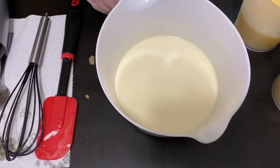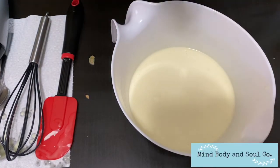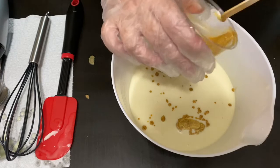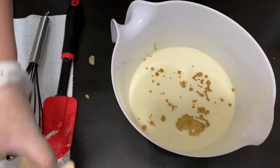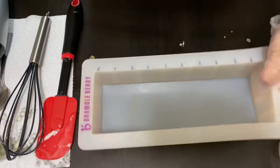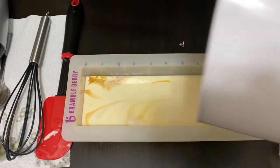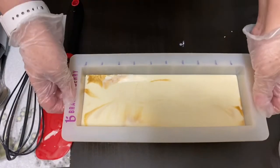Before I pour this into my mold, I'm going to do a mica drop into it — this is Shimmering Gold from Nurture — so I'm just going to pour that in and drizzle a little around the top. Let me get my mold up here and go ahead and pour this in. That looks really nice. Give that a little tap down.